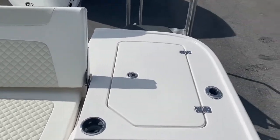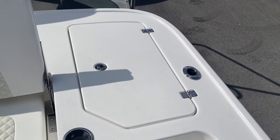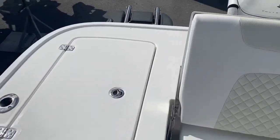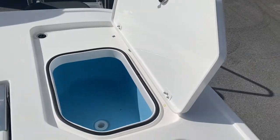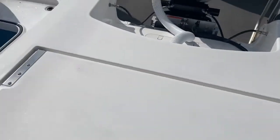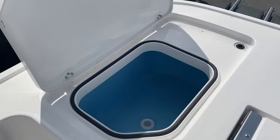The aft seat folds down and we have two large pressurized live wells on each back corner. Nice integrated gasket keeps the water in. That's plenty of pump power to pressurize these wells.